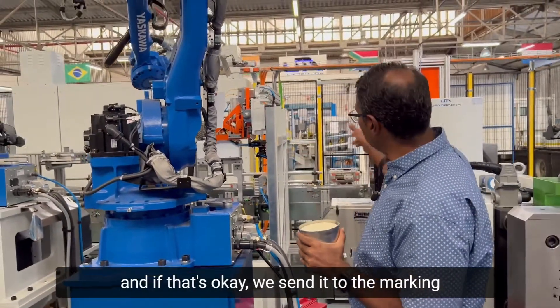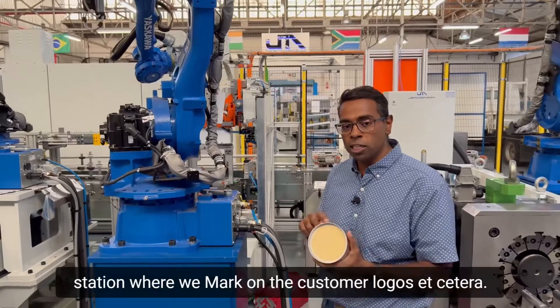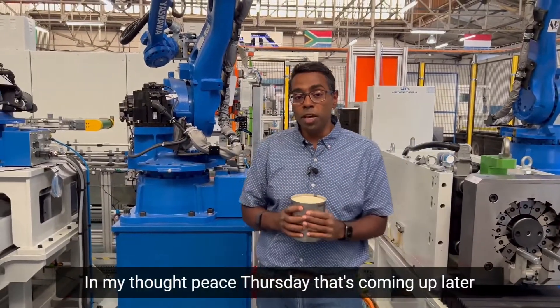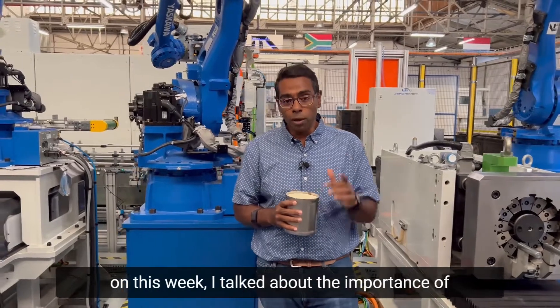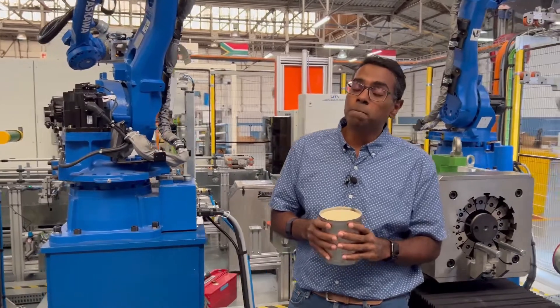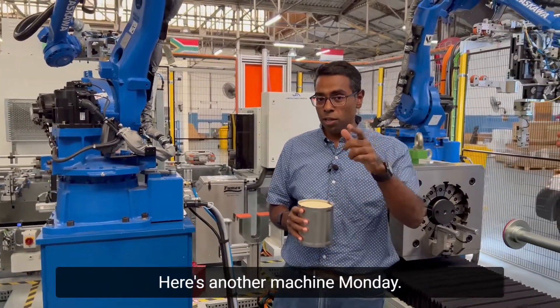The next operation is taking it to a final measuring station where we confirm the diameter of the stainless steel can. If that's okay, we send it to the marking station where we mark on the customer logos, etc. In my Thought Piece Thursday coming up later this week, I talk about the importance of catalytic converters even in this world of EVs — so stay tuned for that. Here's to another Machine Monday.